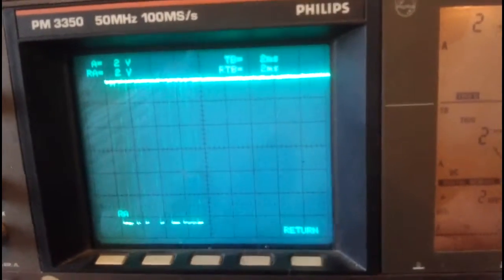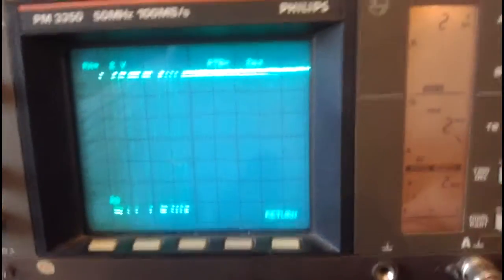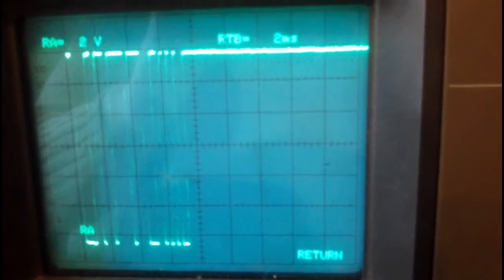If I press the display button again, it now just displays the stored signal. That is the stored image that I want to look at in greater detail in a few moments.